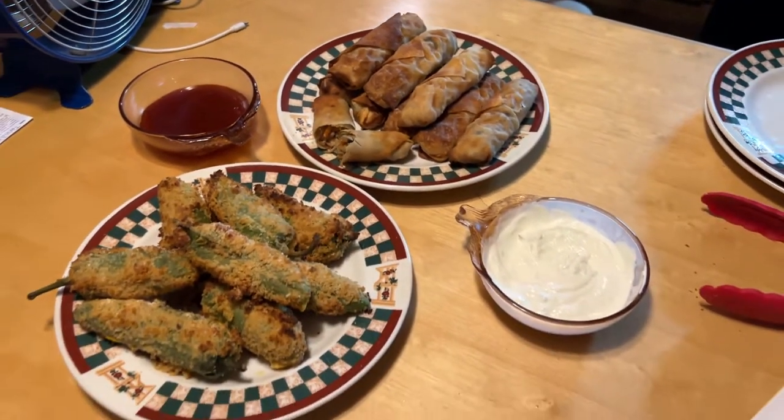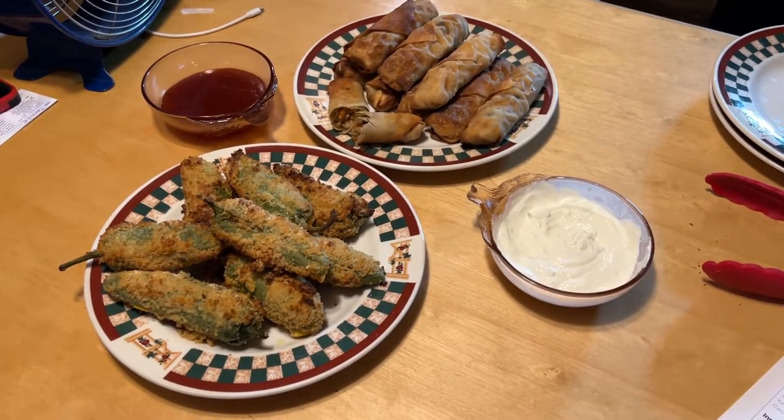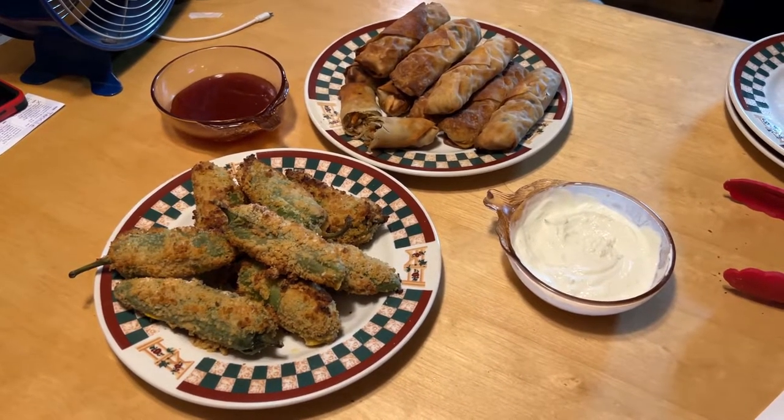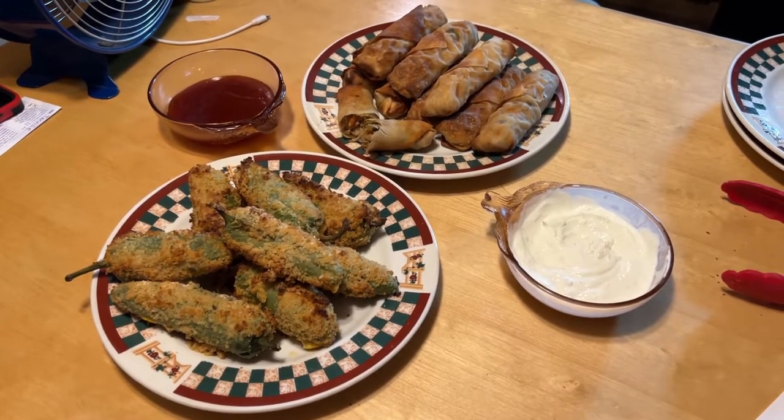Now it's time to eat and find out if it's good. The final verdict: they were very good — the air fryer egg rolls and the jalapeño poppers were really, really good. We will definitely make them again and we have enough ingredients left to make plenty more egg rolls.